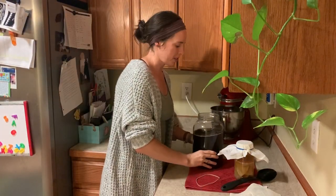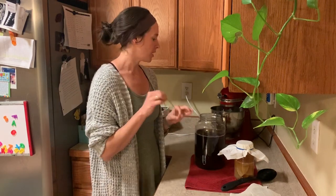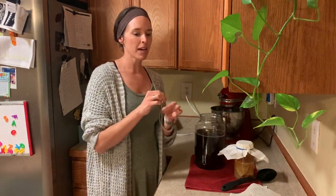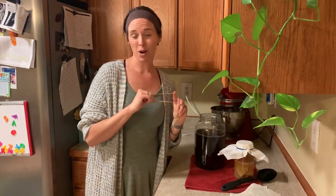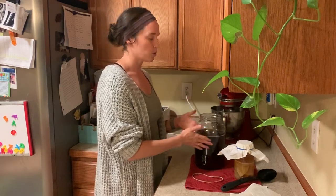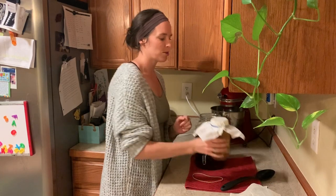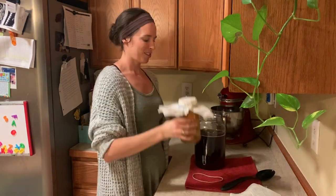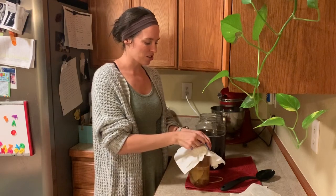I also realized that instead of holding the tea bags, you can loop a rubber band around them so you can walk around and do other things while the tea brews. Now we've got some nice black sweet tea, and it's the moment of truth — we are going to put the scoby and the starter juice in.